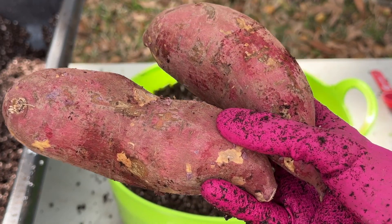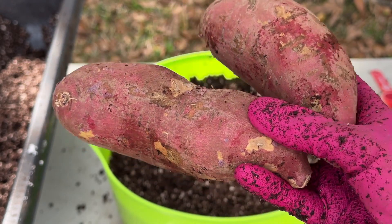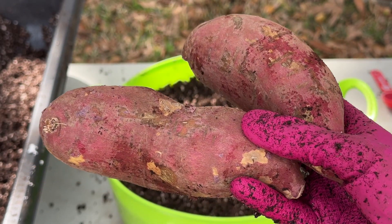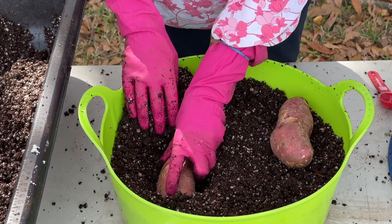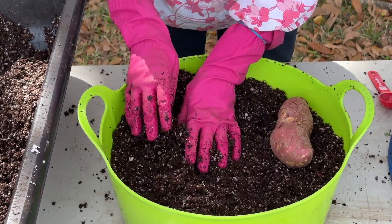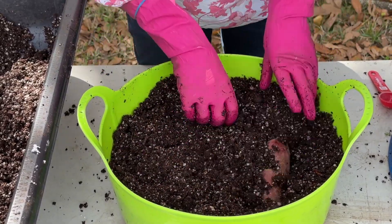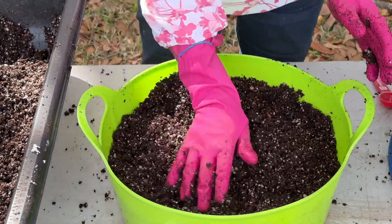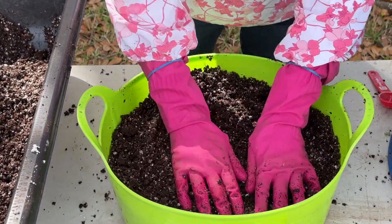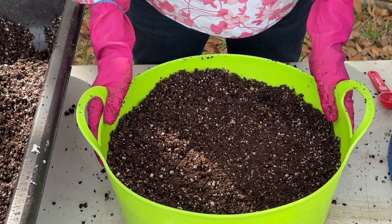I'm going to be planting two varieties today. These are the Mirasaki Japanese sweet potatoes — I was able to buy these locally. All you do is make a little indentation in the soil, set the potato down, and completely cover it up. Don't have any of it exposed. If you have to, put a little more soil on top to make sure it's completely covered. And there you go — those are planted. It's so easy and just as simple as that.